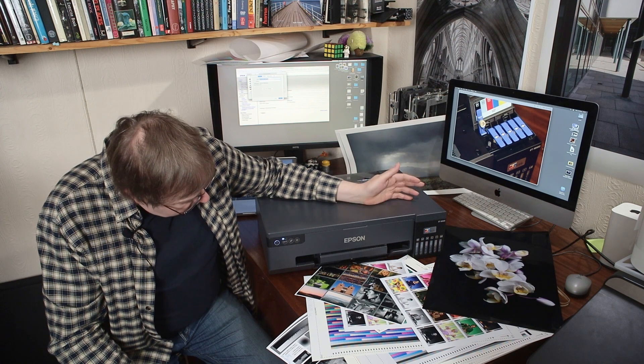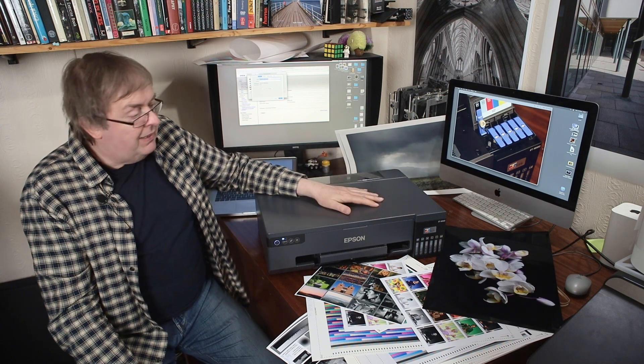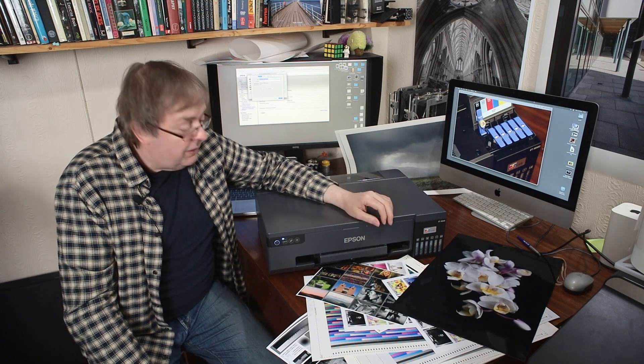There's the power button, you can set it to power down after a certain period, and it will go into sleep mode. It's an A3+ printer — 13 inch by 19 inch — so it's capable of making some nice big prints.